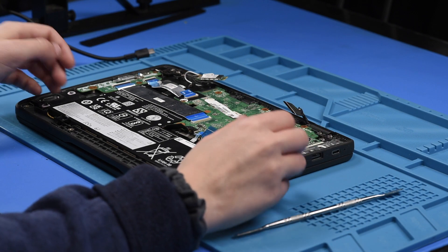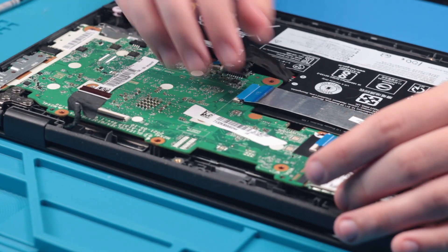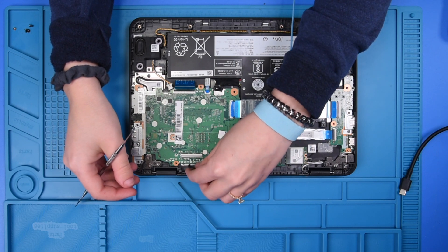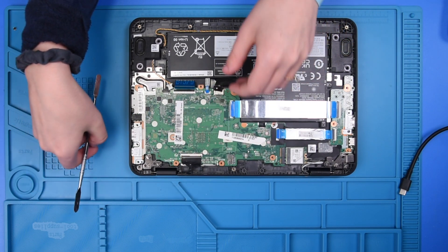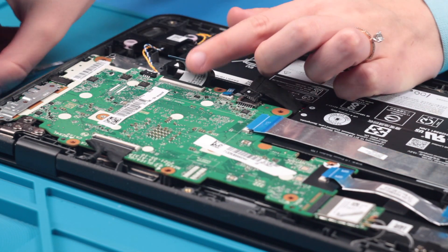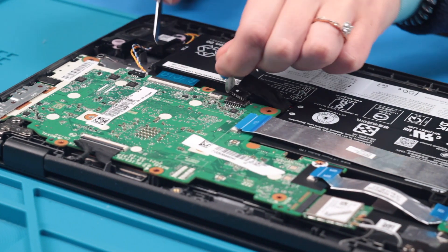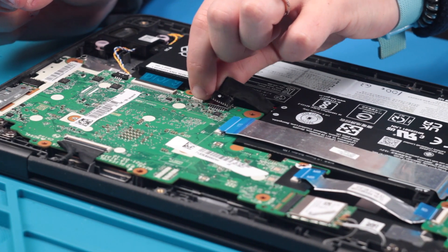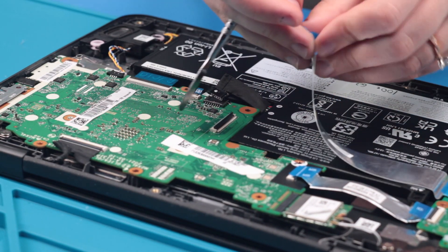Then you can start reconnecting all of the cables and wires — the Wi-Fi card, the LCD cable, the speakers, the keyboard ribbon, the touchpad ribbon. You do not want to reconnect the battery until the very end, so you can skip over that and reconnect the two USB ribbons.